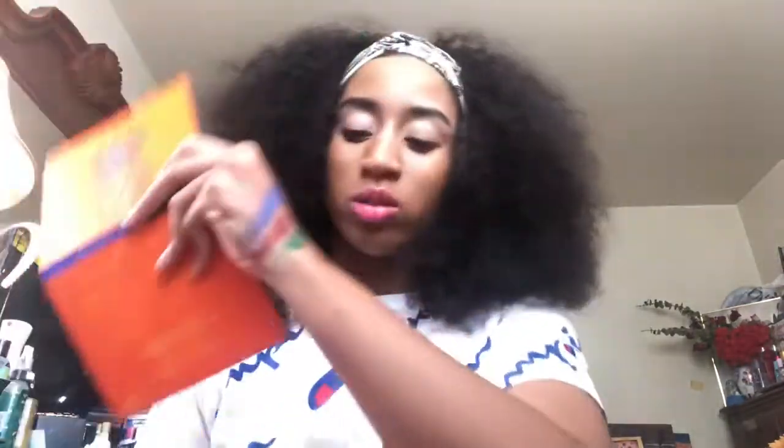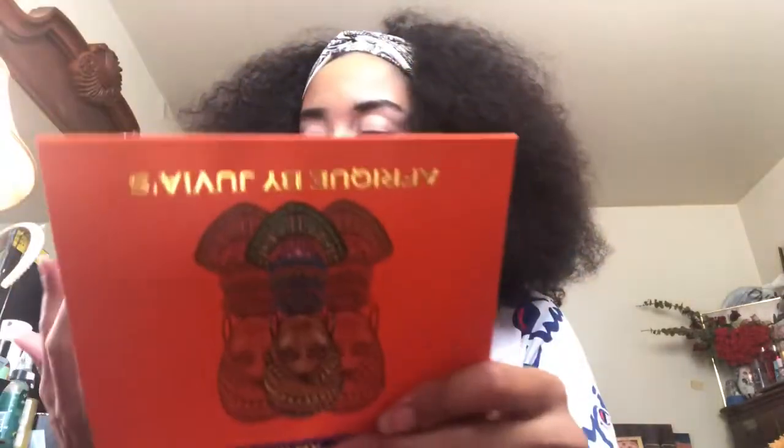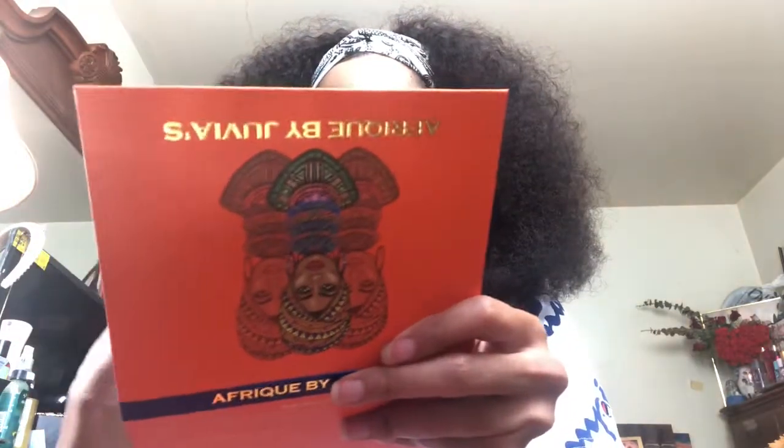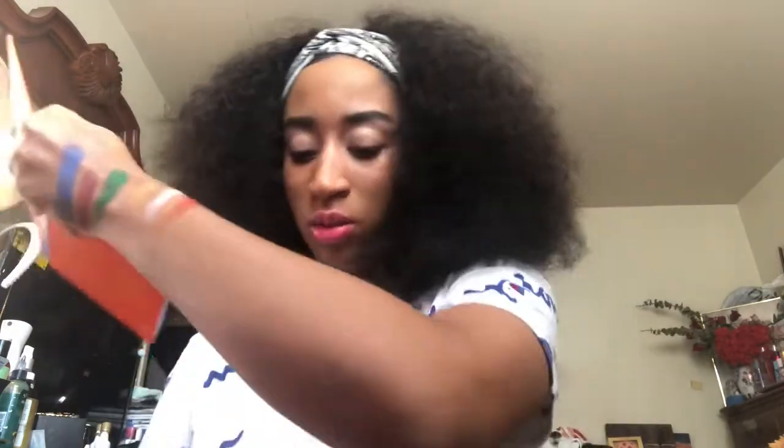Very pretty. I'm going to swatch the silver — really nice. And I'm going to swatch the orange as well. I might put swatches of this palette on my Instagram page.